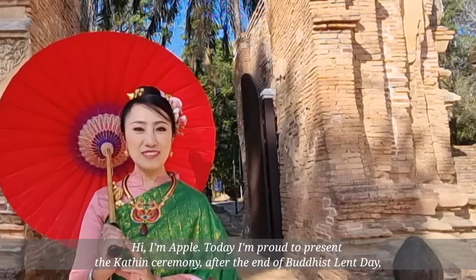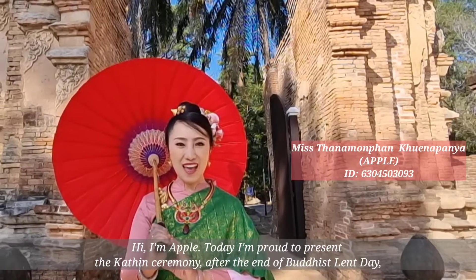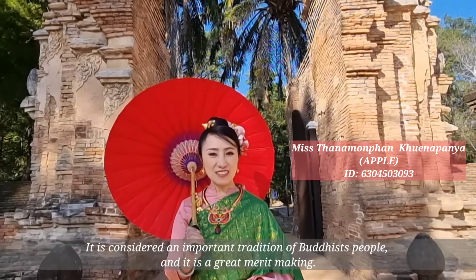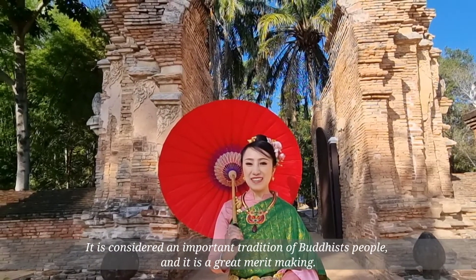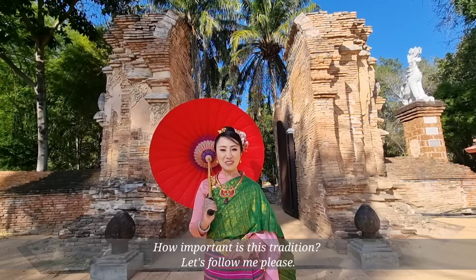Hi, I'm Apple. Today, I'm proud to present the Kathin Ceremony after the end of Buddhist Land Day. It is considered an important tradition of Buddhist people and it is a great event worth knowing about. How important is this tradition? Let's follow me, please.